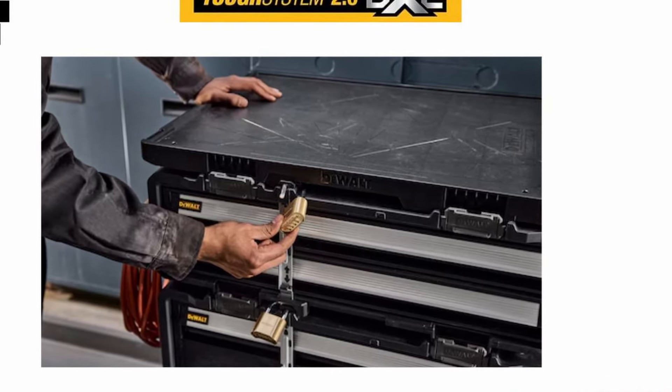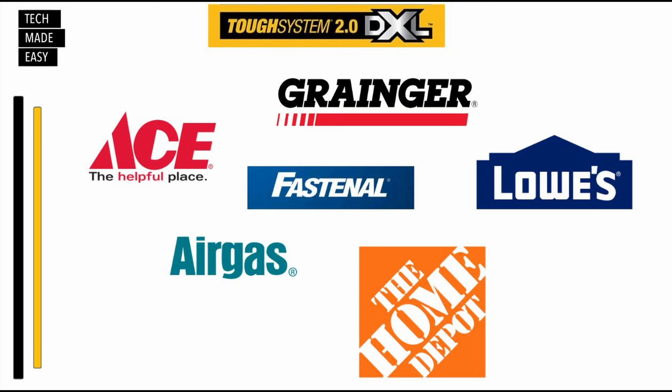I looked for it to see if I could buy it. DeWalt resellers are Ace Hardware, Grainger, Fastenal, Lowe's, Airgas, Home Depot, and many more — those are the ones I found on the DeWalt website. Let's go ahead and jump in and take a look at some of the components.